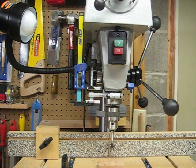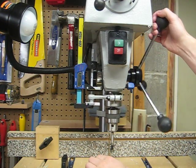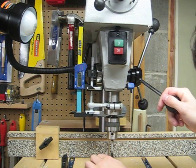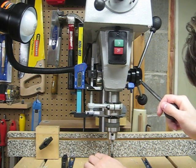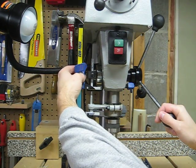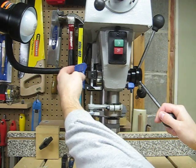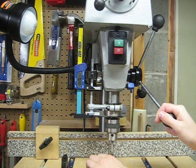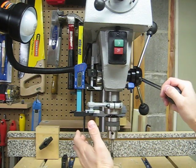After finishing mounting the calipers to the drill press, I'm going to show you how to use it. First, you need to set the zero by bringing the quill down to the piece of wood and setting zero.